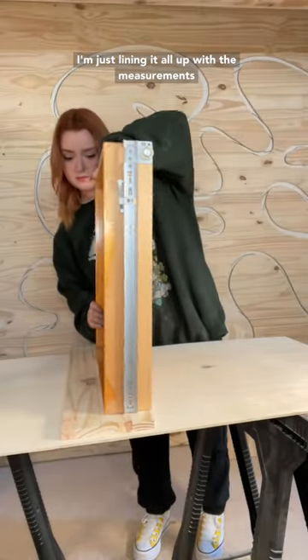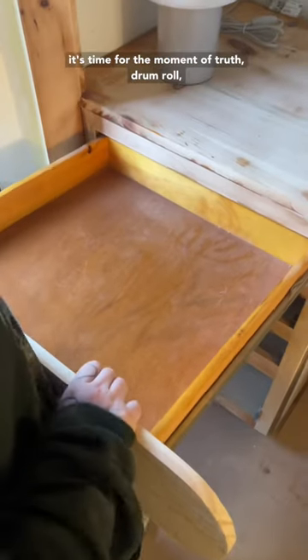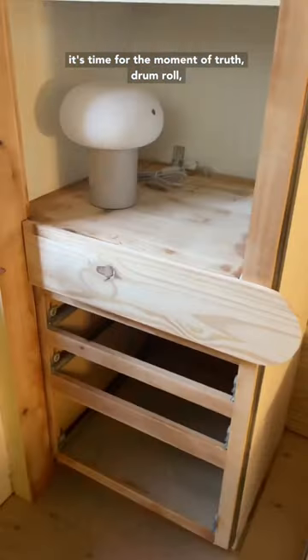Back to the drawers. I'm just lining it all up with the measurements that I took, and then I'm drilling it in place — and it's time for the moment of truth. Drumroll... and it worked! We were so excited, you guys. It took so long.